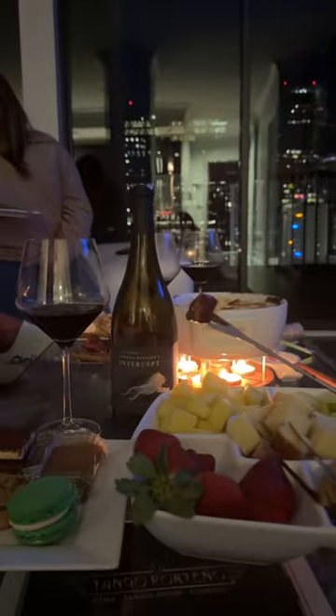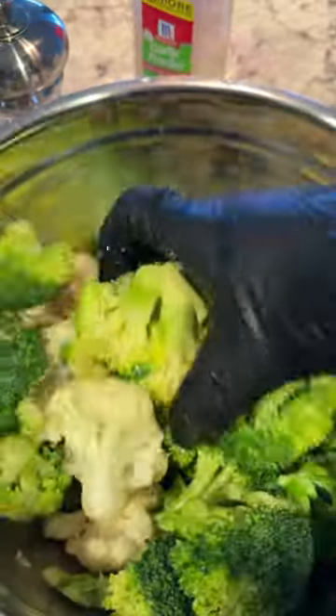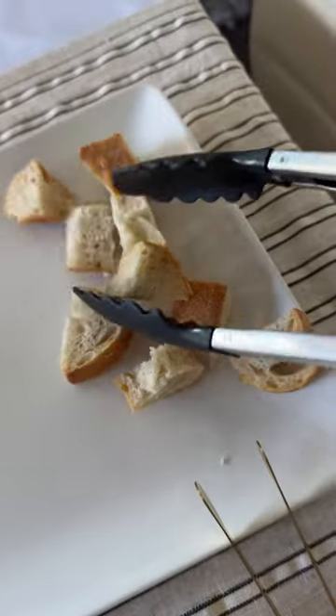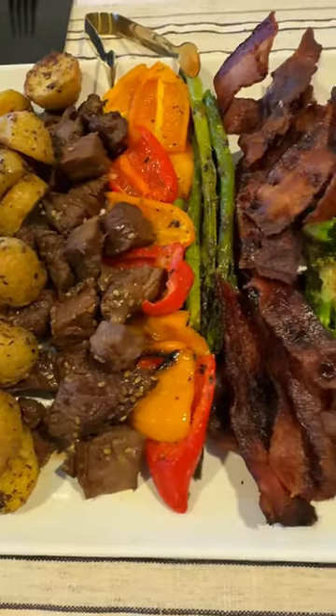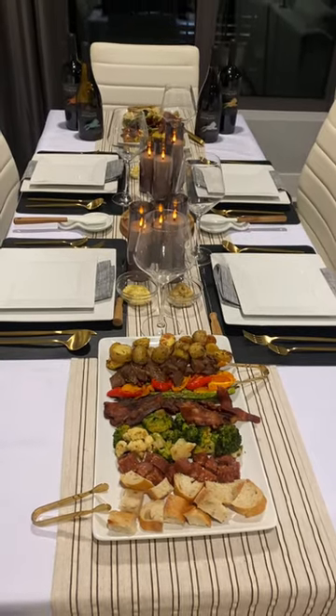The chocolate fondue was spiked with Bailey's Irish cream. For the cheese fondue, I wanted to make sure all of the dippable items were actually pre-seasoned. I see a lot of people serving raw veggies and plain bread, but my food has to be seasoned and have flavor. I also wanted to make sure my guests could enjoy a full meal, especially if they wanted to watch their dairy intake.